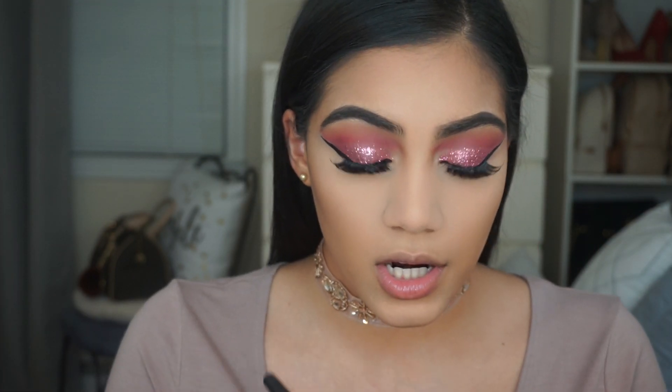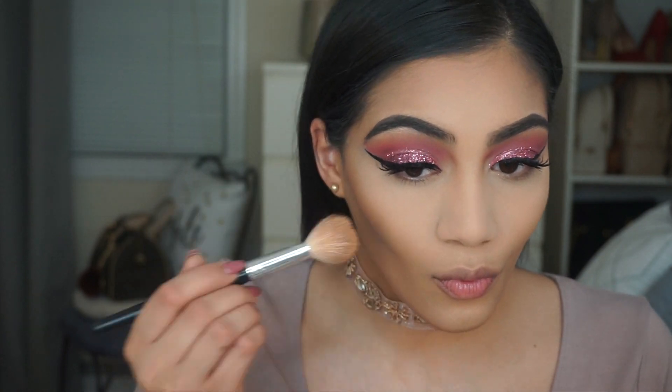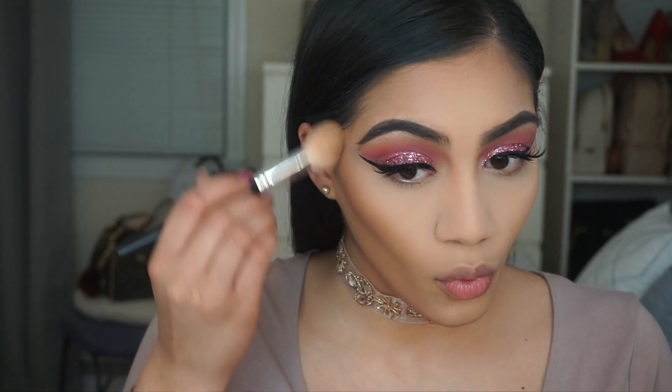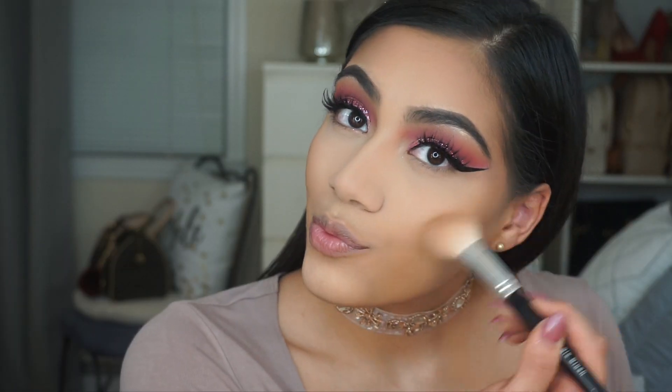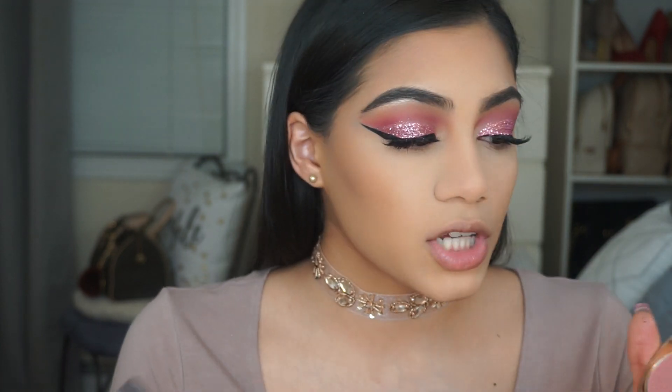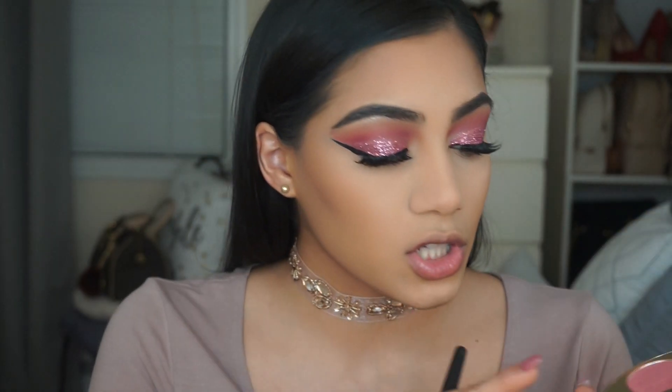To bronze up my face I'm using the Benefit Cosmetics Hoola Bronzer. For blush today I'm going to use that same shade we used on our lids, which is called Montage.